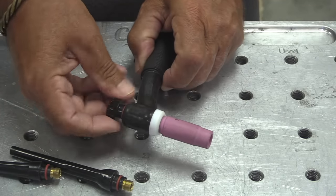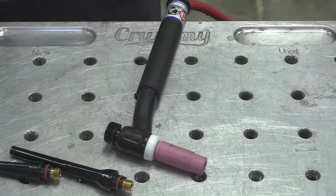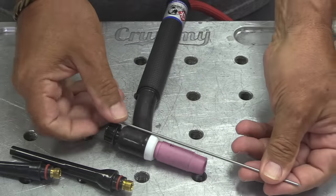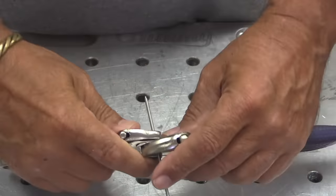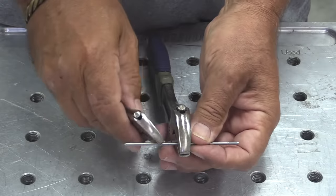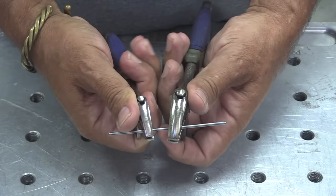But once you start welding real parts, things are always in your way and you're going to have to shorten that torch and cut the electrode. There are several ways to do it, but there are also some ways that can give you a lot of problems. Snapping the electrodes either with a couple of pairs of adjustable wrenches or with some wire dykes is not a great idea.